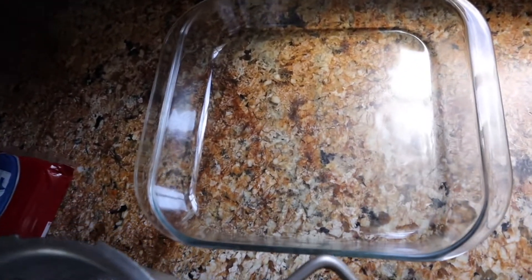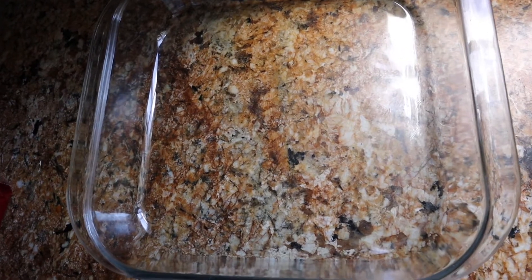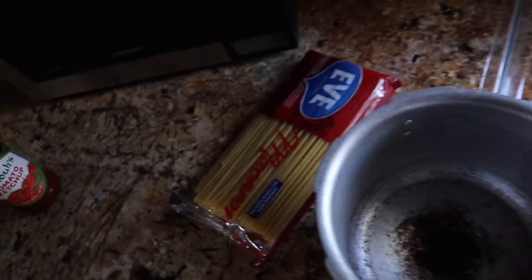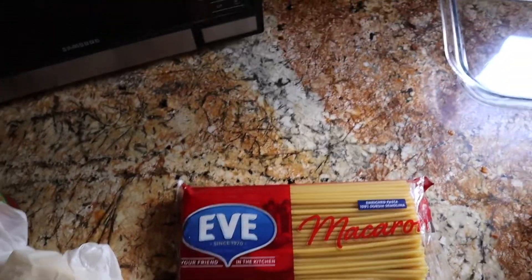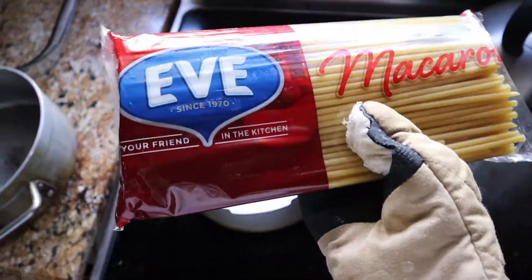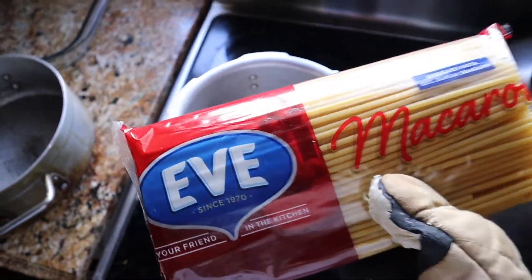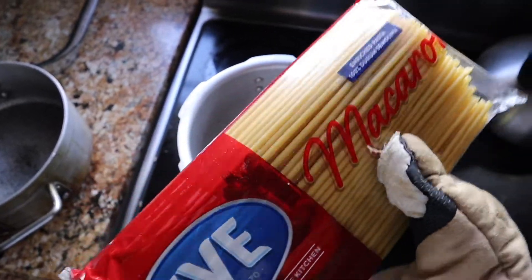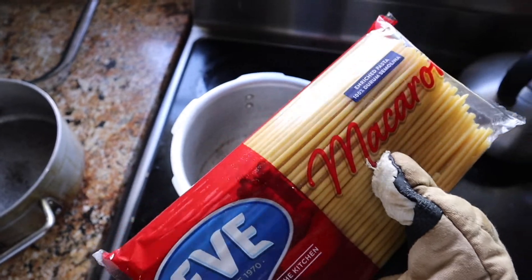Now guys, the most important things to have when you're about to cook your macaroni pie are your dish for the pie, your two pots, and obviously the macaroni. When it's time to make the macaroni pie, you have to estimate just how much macaroni you really need. I'm making a pie for three persons, so about half of the pack is sufficient for that amount.